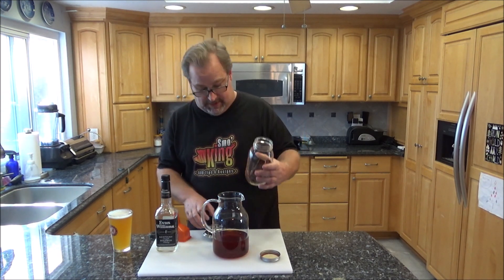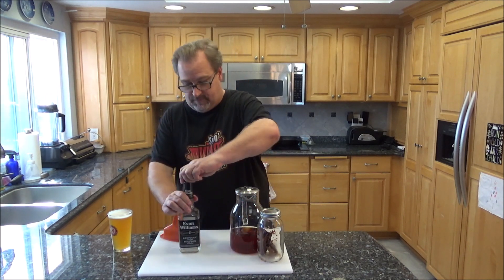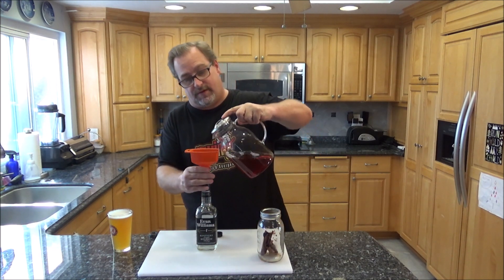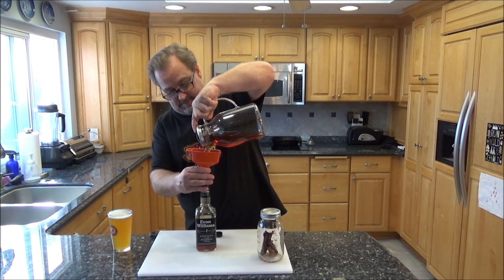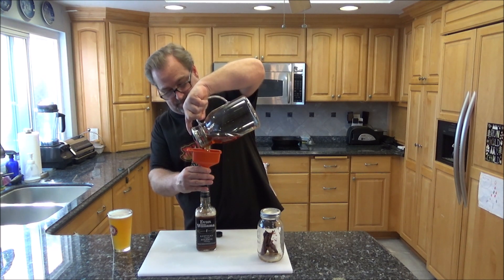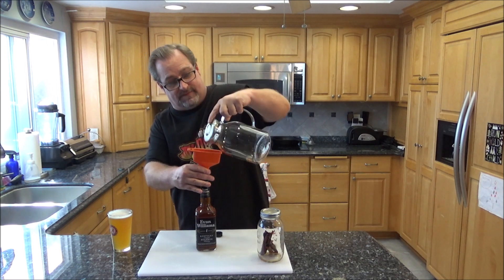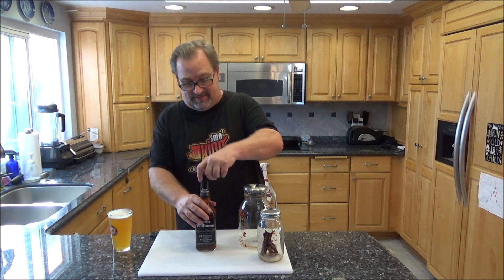Let's do a sniff — you can definitely smell the cinnamon. The only things we really need to strain out are those red pepper flakes. You can see a lot of them stuck to the mason jar. I think I've got pretty much all the whiskey. Now I'm just going to filter it all back into the original bottle. There we go — look how easy that is to make your very own fireball cinnamon whiskey.